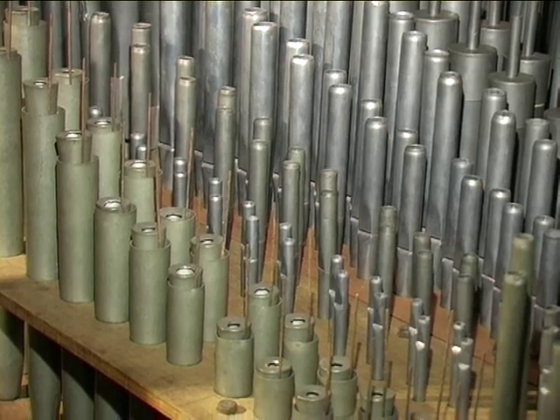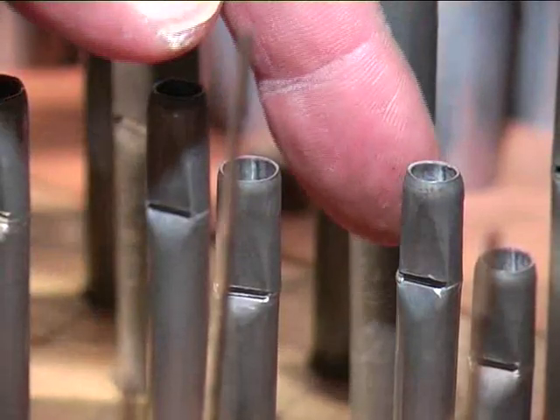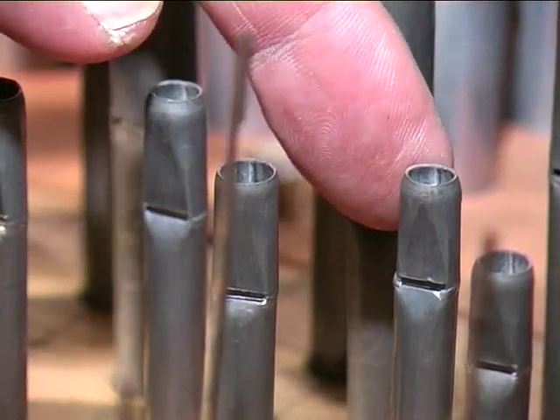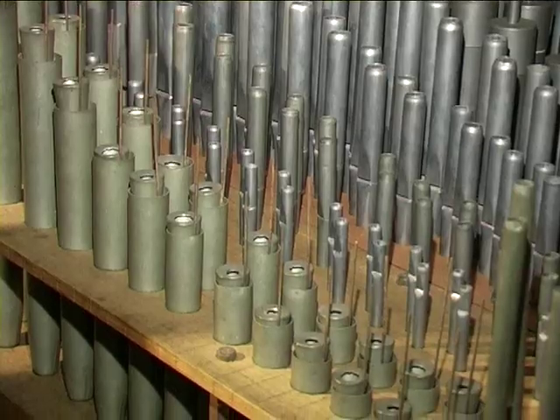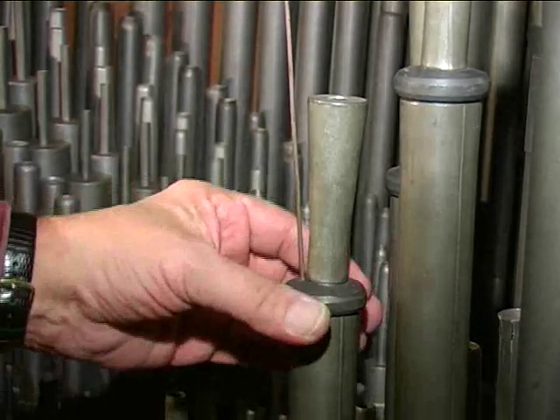Then the roerfluit. Then the cornet, which was installed in 1987-88. Smits almost never placed a tierce rank in his cornets, and this is no exception. This example has a four-foot and a two-and-two-thirds. Then the octave two-foot and the flageolet, which contains the smallest pipes in the organ. Then the remarkable oerphoon, which used to be a free reed.